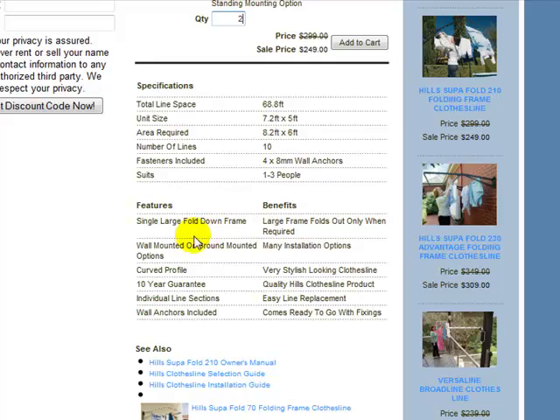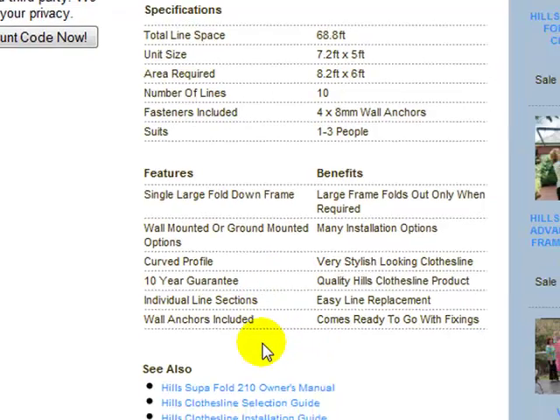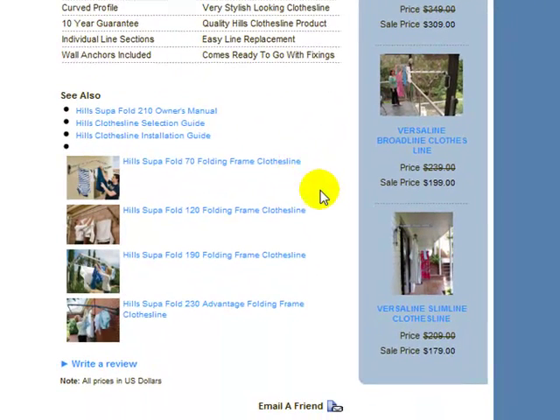Just some features and benefits — one large folding frame makes it very easy to operate, simply folds up and down flat to the post or flat to the wall. All Heels products come with a 10 year structural guarantee, and wall anchors are included with this product as well. There are also links to some other models by Heels just here — you can click on those and it will take you to their product pages. We also have the owner's manual for the Folding Frame 210, as well as a clothesline selection guide and an installation guide to help you out.